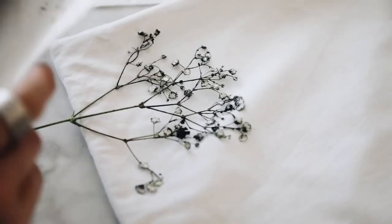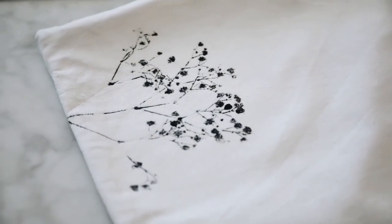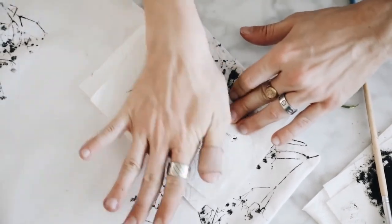As you can see, as you stamp it down it creates this nice kind of watercolor stamped effect, and I created this all the way around the entire exterior of the pillow, making sure to kind of create a circular shape as I went.